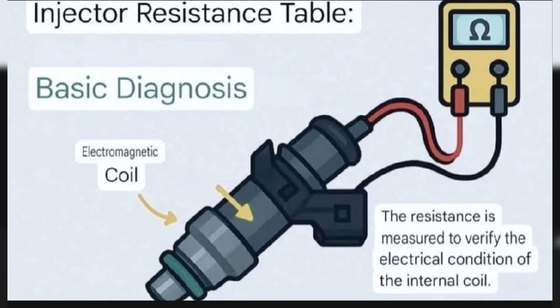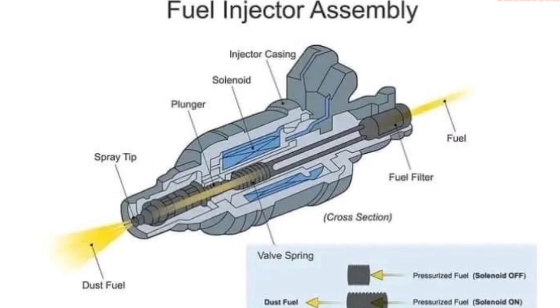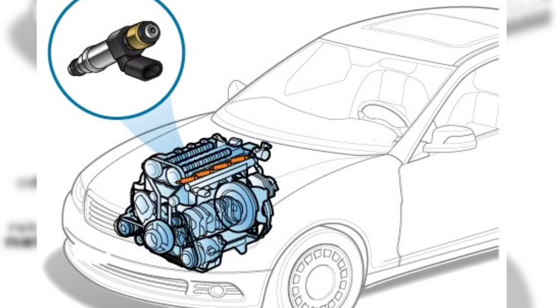Bad fuel injectors can cause a variety of performance issues in your vehicle. Common symptoms include rough idling, engine misfires, loss of engine power, and difficulty starting the engine.